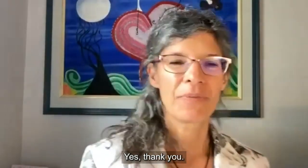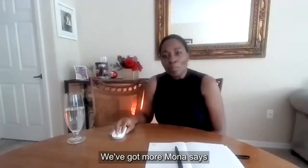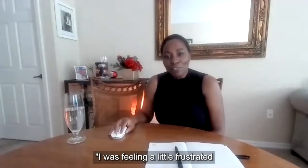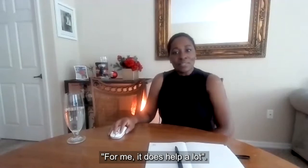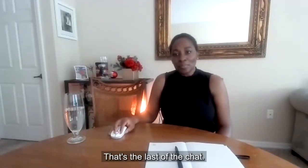Mona says: 'I was feeling a little frustrated before our call started, but I'm so much calmer now — thank you.' And Stephanie says: 'For me it does help a lot.'